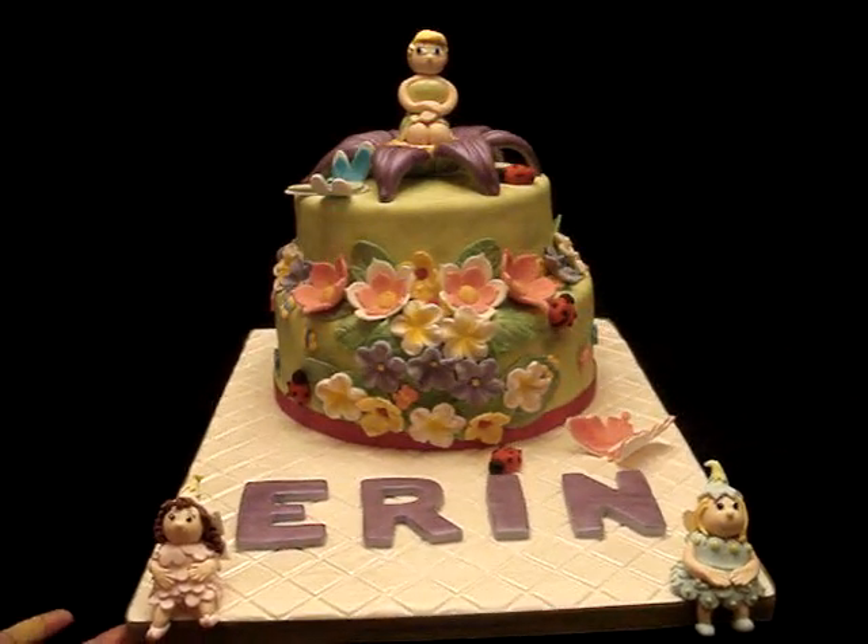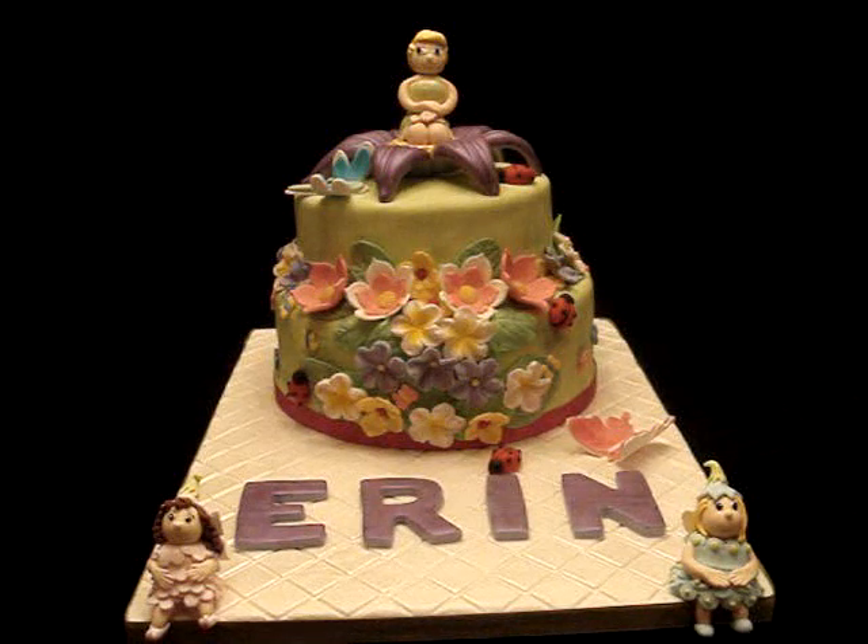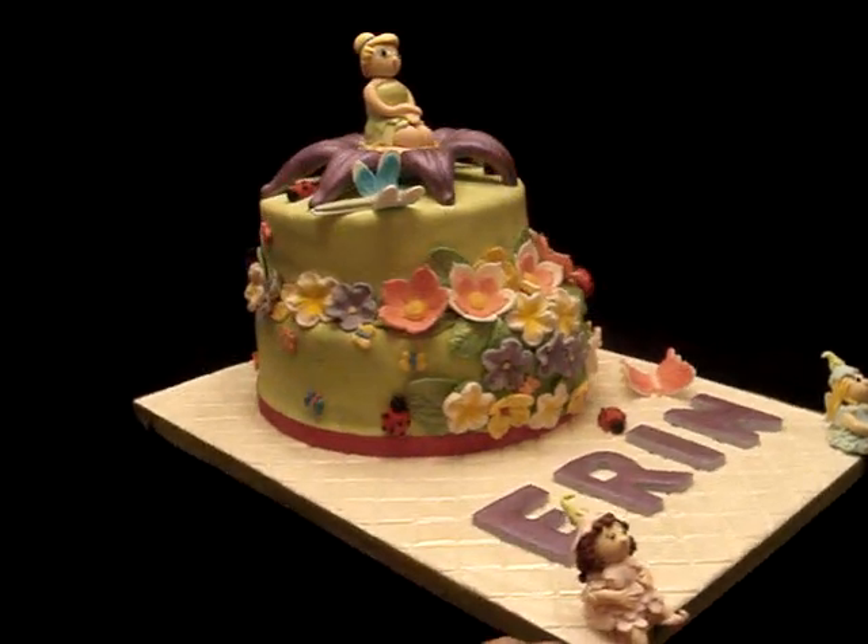I also had other plans in making the cake but as you know when you're already making it, some of your initial plans will not work and you have to work around with what you've got. So now to me this really looks like a wild garden because it has lots of flowers, some ladybugs, a dragonfly, and a butterfly.